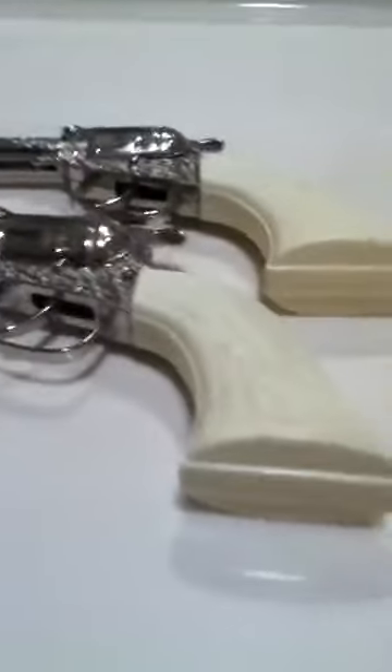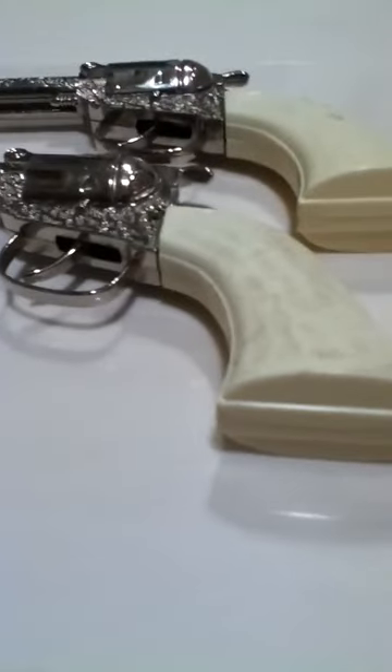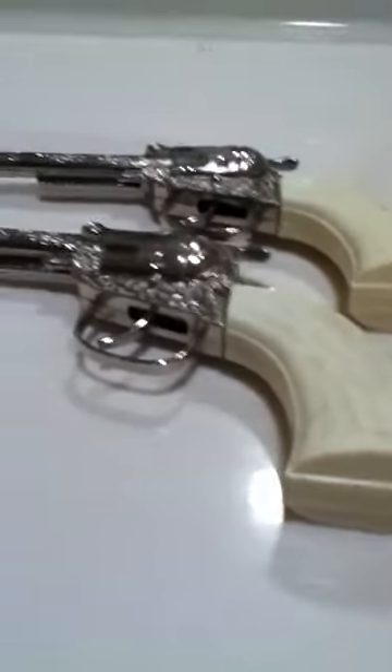You can buy them at Fry's for like $15 or $16, maybe even less, tops $20. It comes with a holster and two little things of caps, so it's pretty cool.